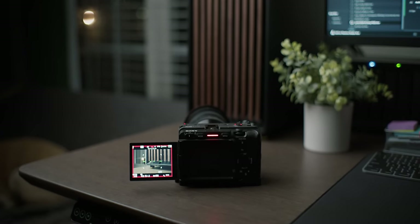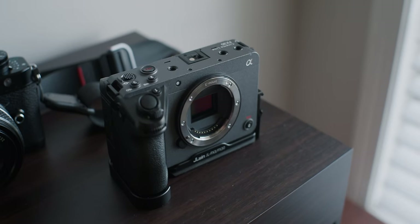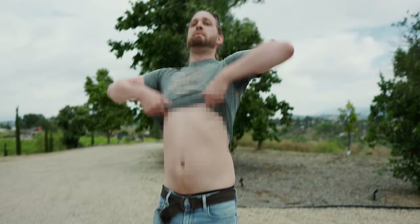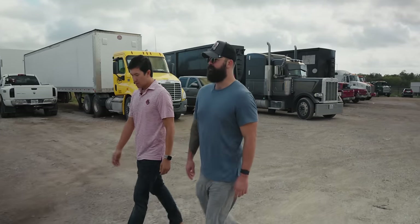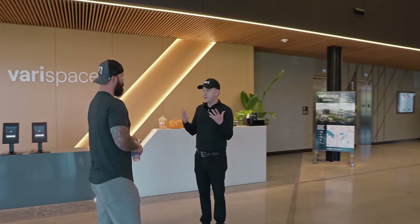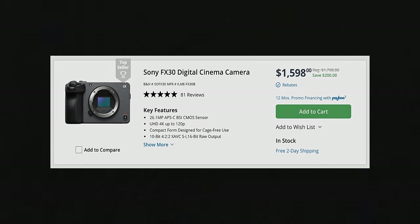The Sony FX30 is probably still the most slept-on, affordable cinema camera in the filmmaking space. I've been using it on a long-term basis — I used it for an unbelievable amount of real estate videos in the blistering hot sun of Nashville, Tennessee last summer. I've used it for a ton of YouTube videos, and I even sold my full-frame Sony A7S III because I just kept using the FX30 instead. Spoiler alert: this is still the most bang-for-buck camera you can buy right now.